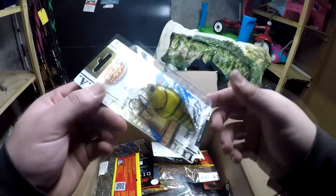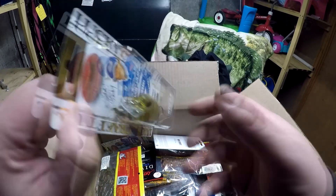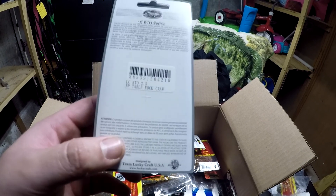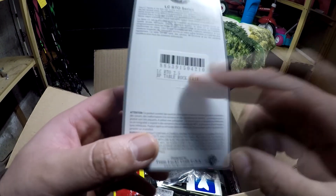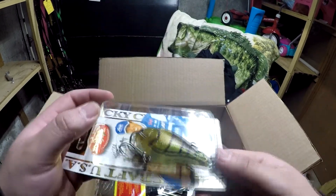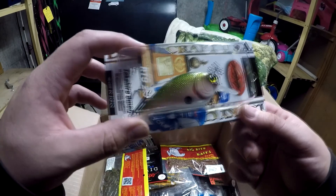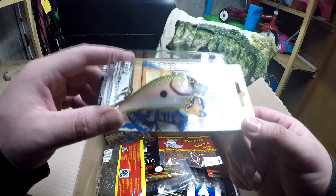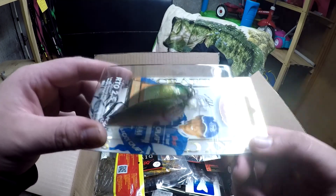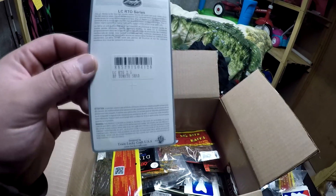Next up we got another Lucky Craft RTO 2.5 — sick looking crawl pattern. These are the biggest square bills; I normally throw like a 1.5 size. This is in the table rock crawl. And I got another 2.5 in the tomato color — sick looking bait, fish imitation right there with a little orange on the belly.